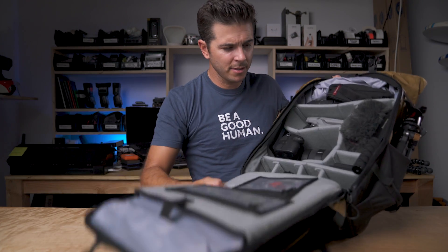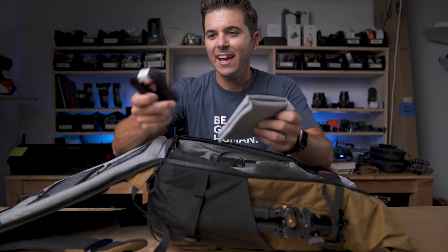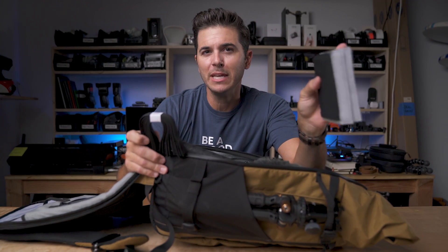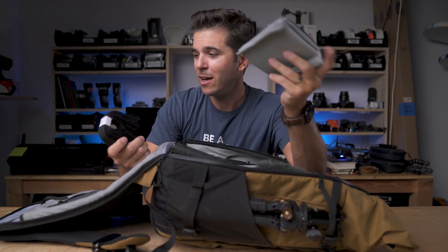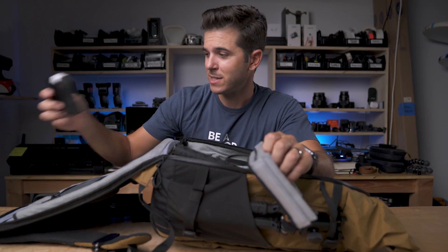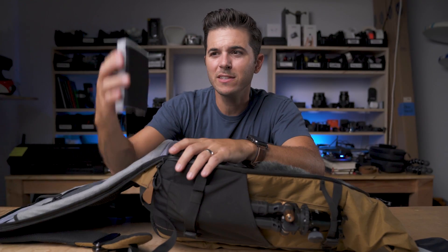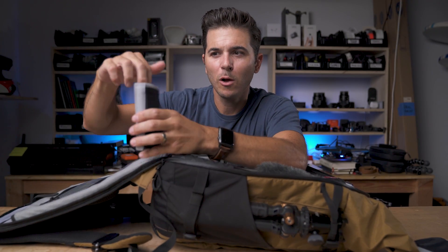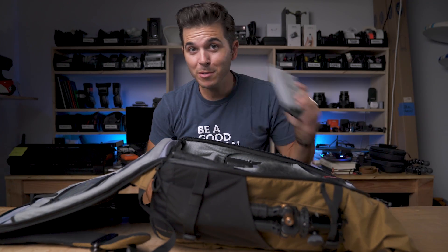Over to the main compartment — check out all the dividers. This thing is full of dividers, and it even came with extra dividers and extra straps. One of my biggest pet peeves about camera backpacks is that you get it all designed up and then you're one short and super bummed out. They gave you a ton in here plus a couple extras, and all these cool straps to tie things down. And on these dividers there are actually pockets on the divider, so you can have something in a vertical position and also put something in the pocket and it holds it. The Germans are very clever.